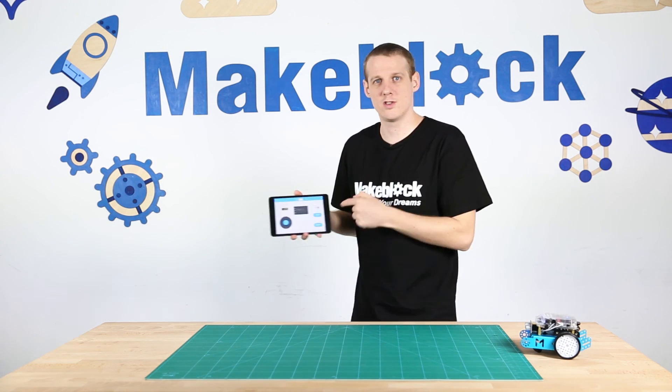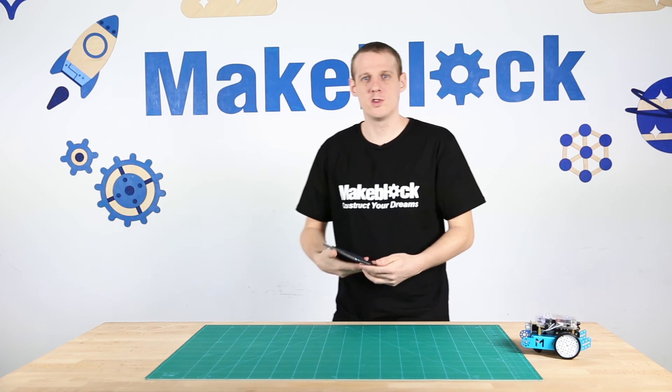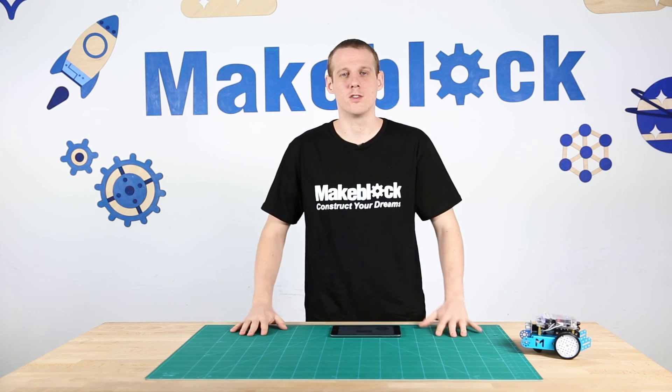So that's the introduction to the MakeBlock app. Hope you enjoyed the video. Thanks for watching. Construct your dreams.